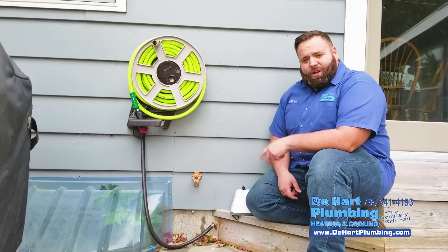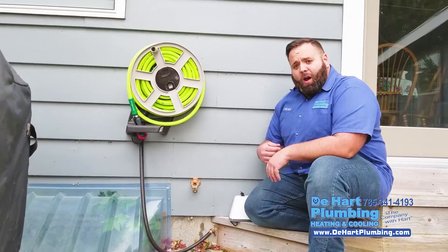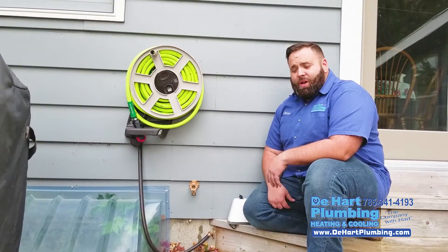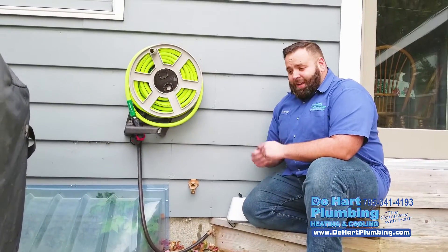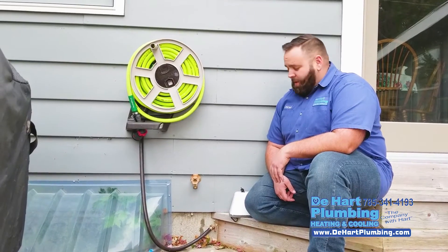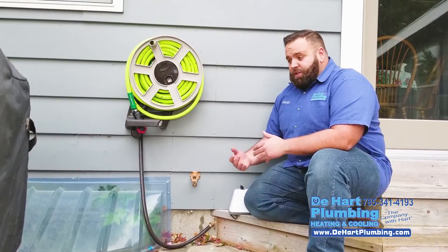What will happen is in the spring, in the summer, when you get your hose hooked back up and start watering your yard, you're going to have no clue. You're going to be out here watering your plants with no clue that there are hundreds of gallons of water possibly leaking inside your basement. Every one of my technicians — we deal with it all the time.